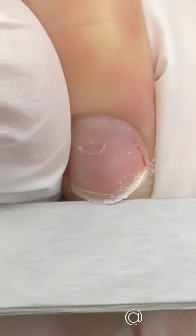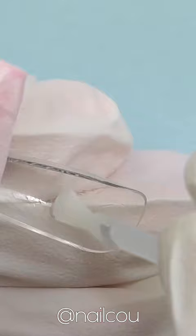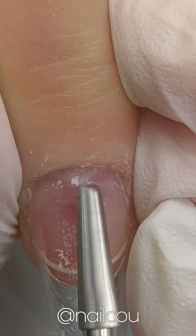I think the person who invented soft gel tip extensions is a genius because it is so easy and fast to use — within 30 minutes you can have beautiful extensions. For this set I'm going to use coffin-shaped sculptured pre-french nails because they have lines that are going to help you create smile lines.